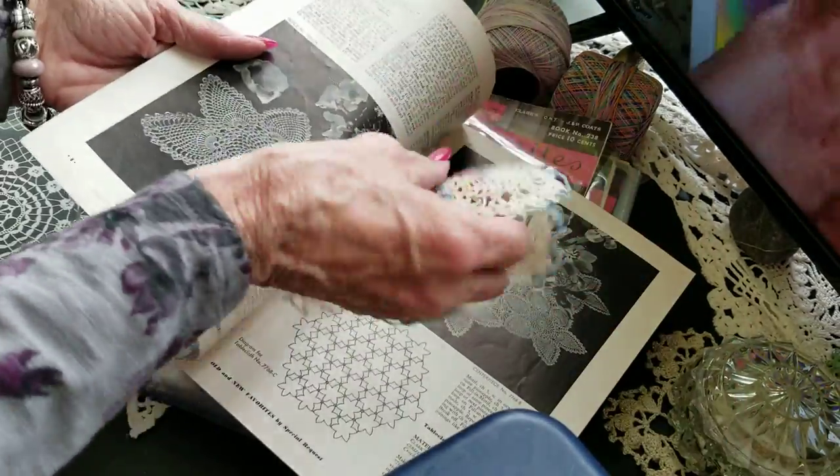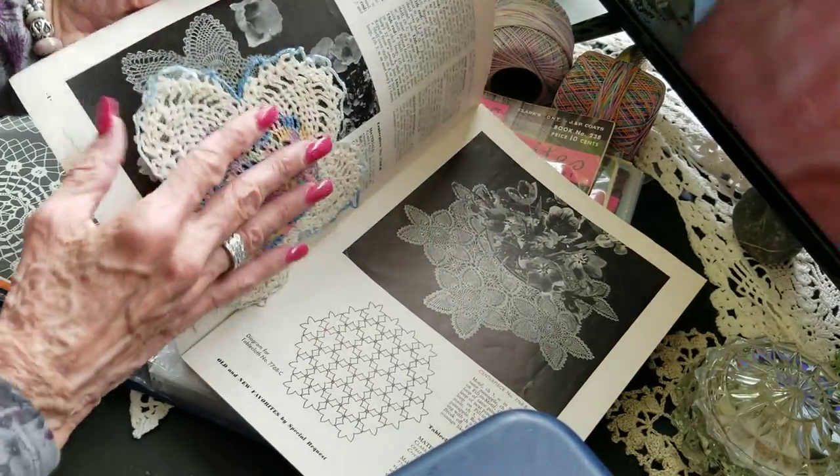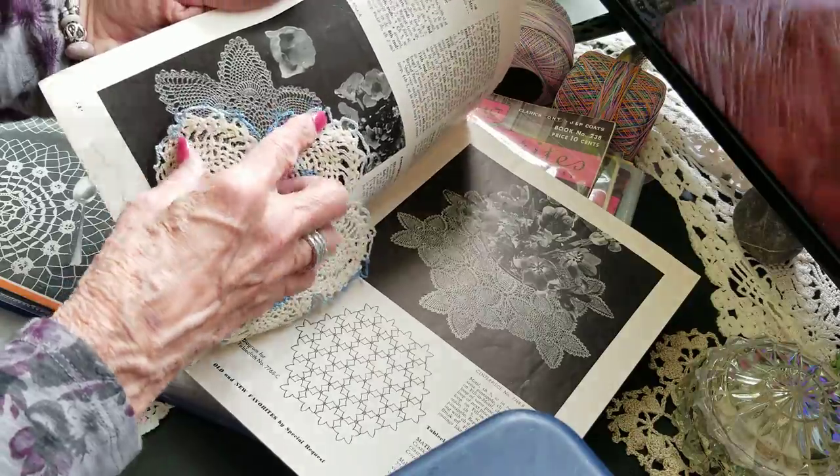Ah, here it is — that looks like the pattern for this one. But it's a bit different — see, the outside is different. So many patterns!